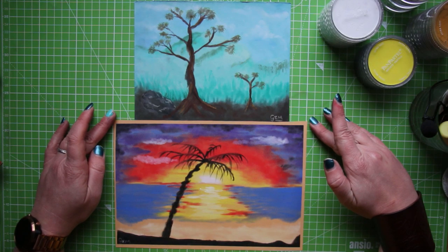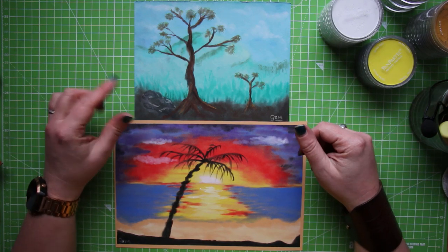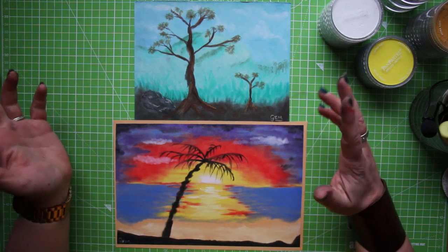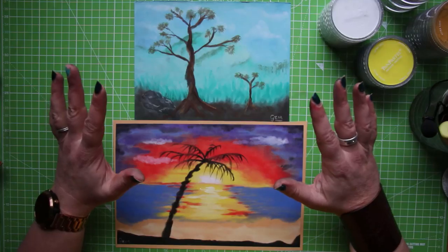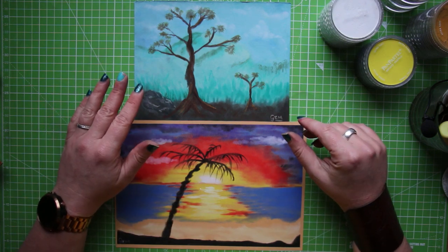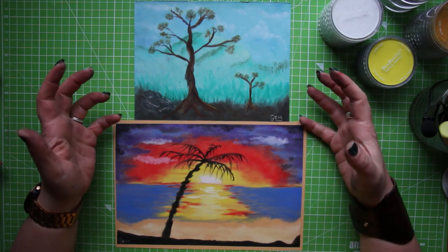And there we have it ladies and gents — here are my two finished pan pastel pictures, with a tiny bit of pastel pencil. Which one's your favourite? Let me know if you have any thoughts or comments, please feel free to leave them down below as always. And normally at this point in the video I say I had great fun doing this — I did not have great fun doing this. I found this very stressful, very messy and slightly awkward as well.